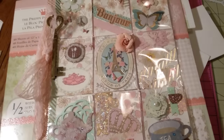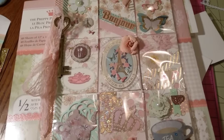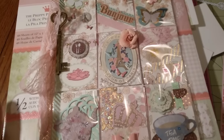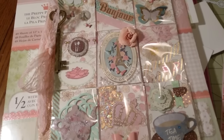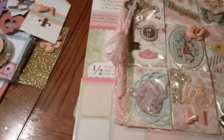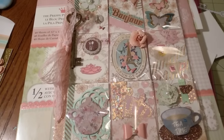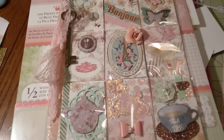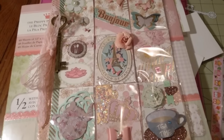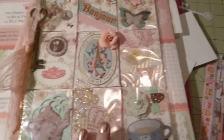I wasn't even going with a Paris theme at first — I didn't know which way I was going. But then I pulled out one of those jumbo storage bags I got from the Dollar Tree, filled with Recollections stickers and embellishments. Once I pulled that out, it was over — it started going all kinds of Paris. So I did a tea party or tea time in Paris theme.